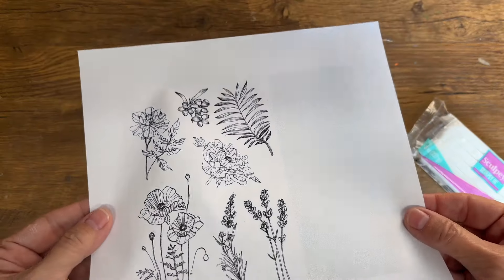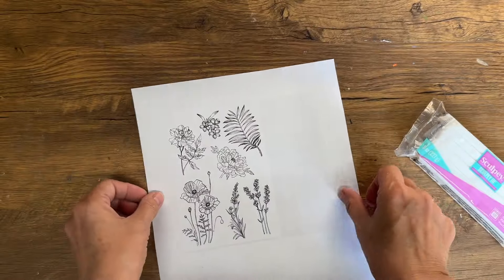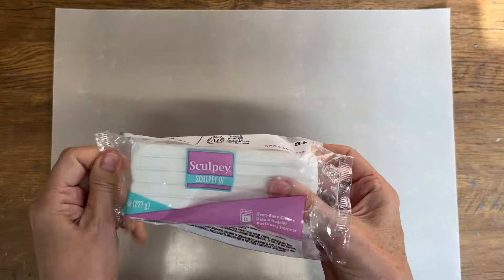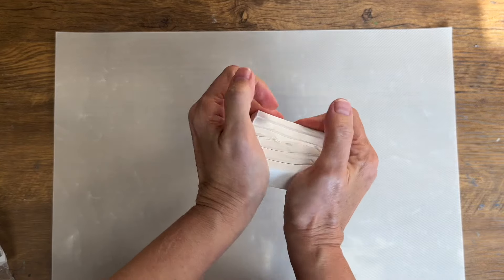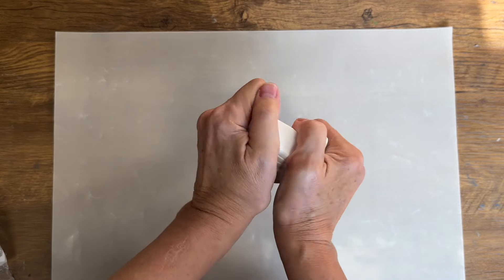I've printed off these images on my laser printer on regular computer paper and before we start the project we have to condition our clay. I picked this up at Michael's — you can find it at any hobby store. There are lots of different brands of polymer clay that will work perfect for you.